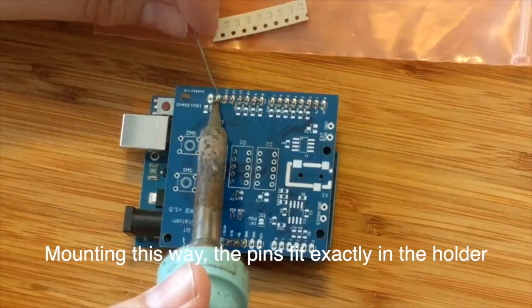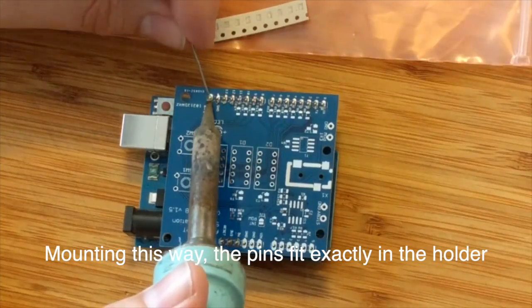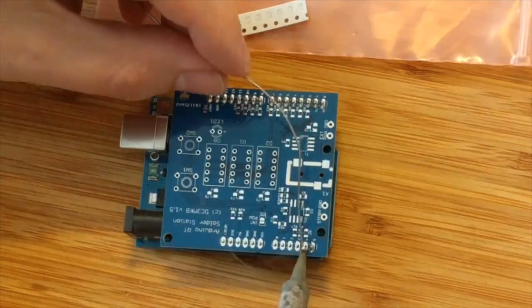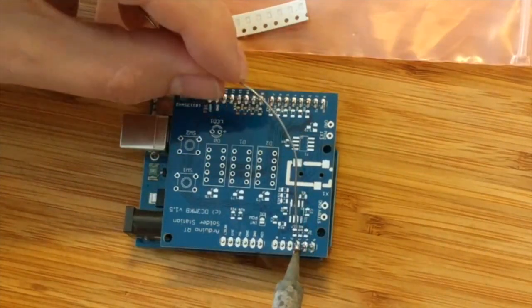By mounting this way, the pins fit exactly into the holder. No problem afterwards with mounting the board.